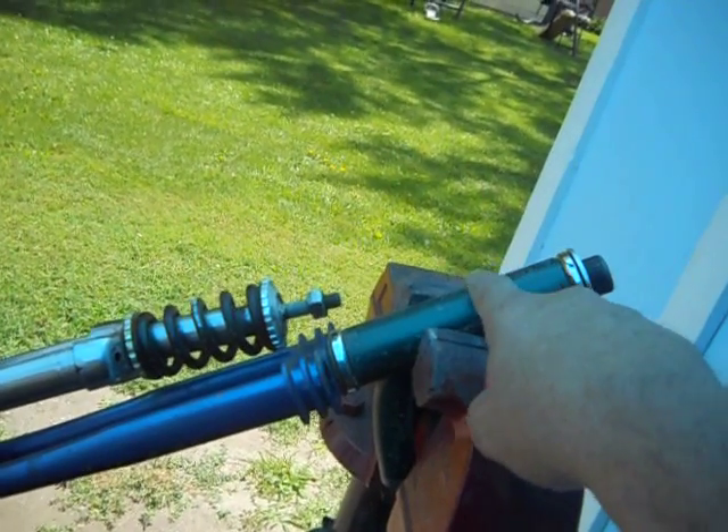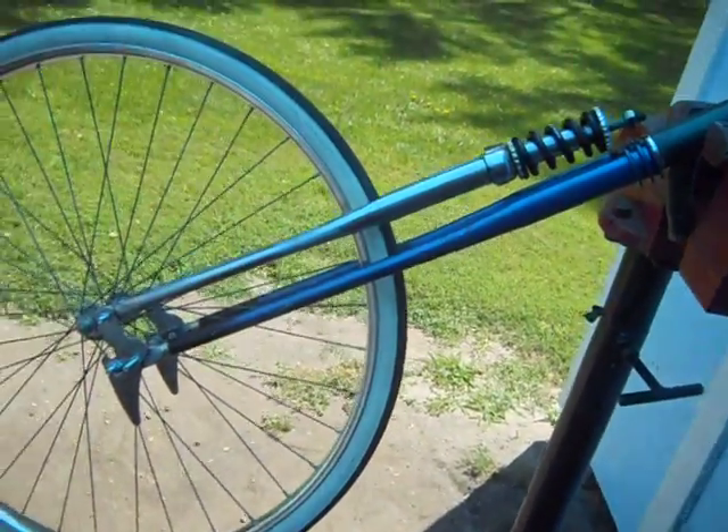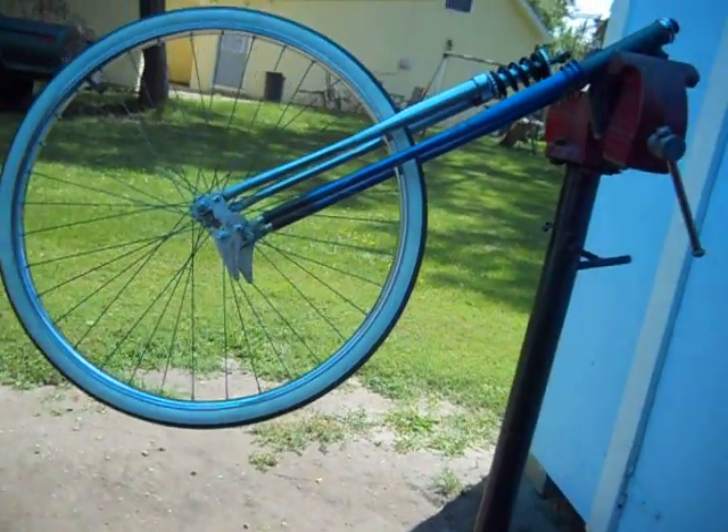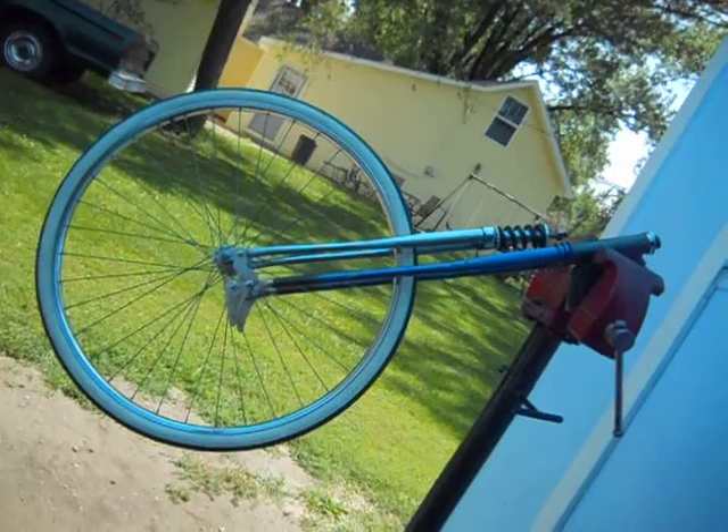I didn't want my springer front end to come up on the neck — I wanted something different. I wanted to keep it down here. Turn it so it's kind of level over it and see what it would look like.